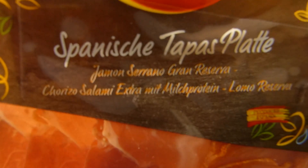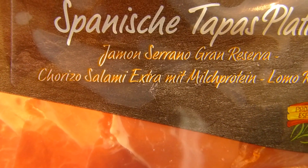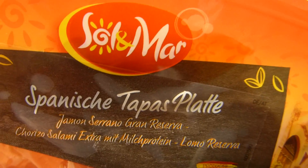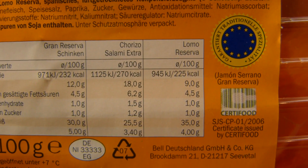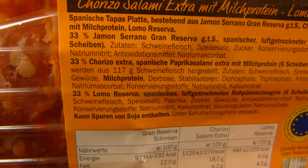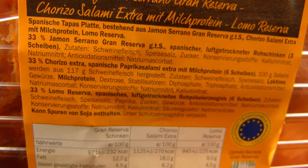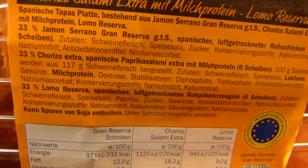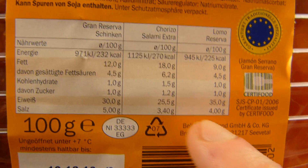In it there's serrano ham and chorizo salami, and this other stuff here — no idea what it is. It's two euro fifty for 100 grams, and that's the Lidl label for Spanish stuff. Best before date, Bell Deutschland GmbH — it's air dried. Six slices overall, three slices of ham. Calories, let's say 250 for everything.